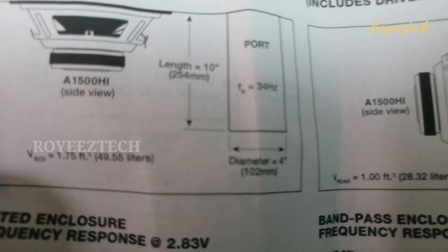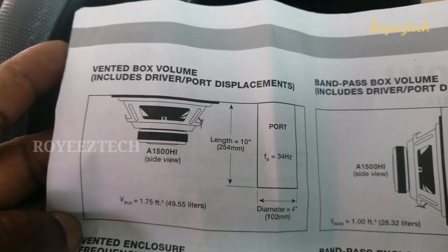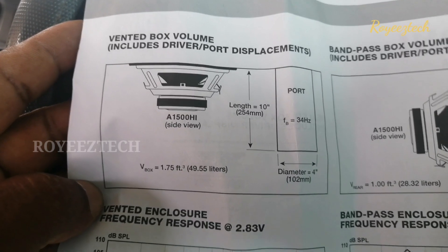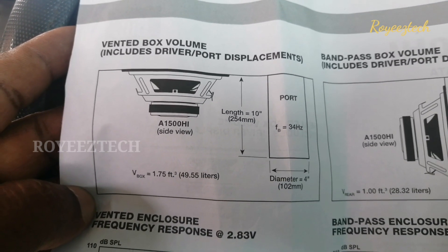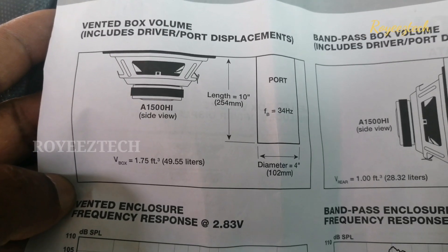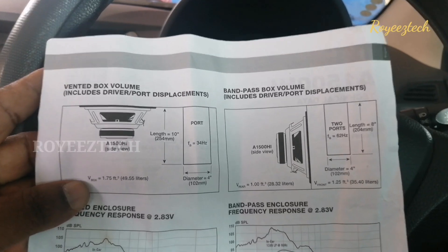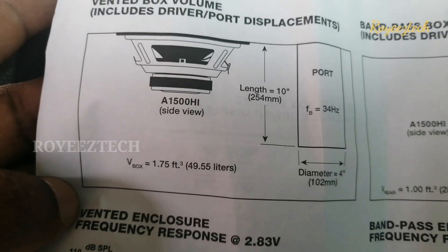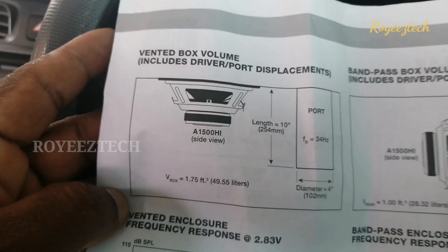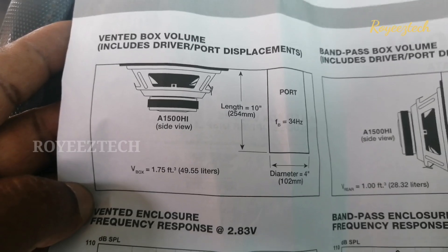We will download the data from Google and JBL. We will calculate the depth, width, and height. We will calculate the data in the box and calculate the volume of JBL 5300L. This is 1.75 ft cube, which is 495.55L.